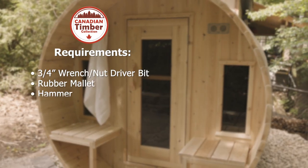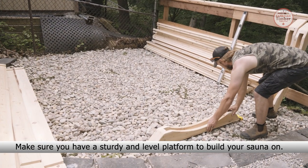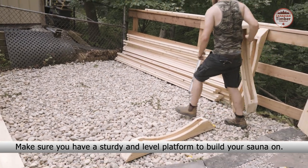Make sure you have the following items. Make sure you have a steady and level platform to build your sauna on.